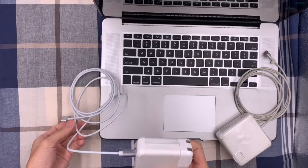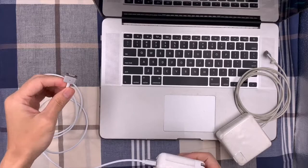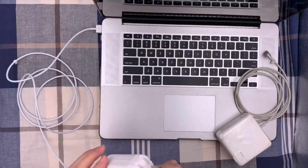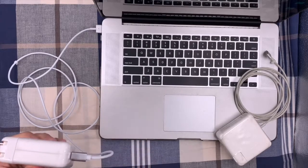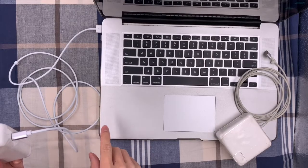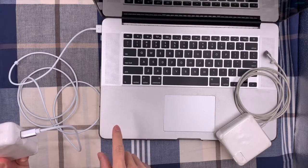The second step is to connect the MagSafe 2 port to your MacBook Pro or MacBook Air. Then plug your power adapter into the wall jack. The lights will turn on — the red light means it is charging, and when the green light turns on, it means charging has finished.